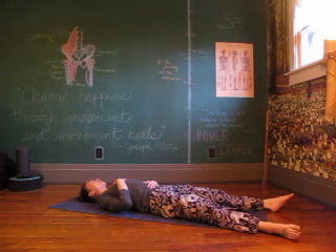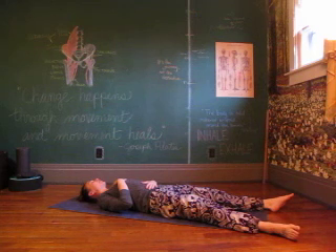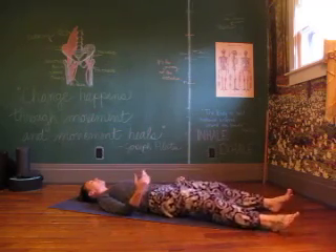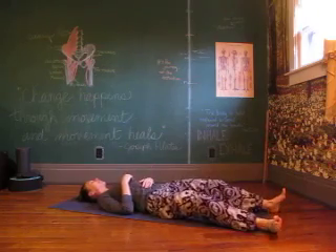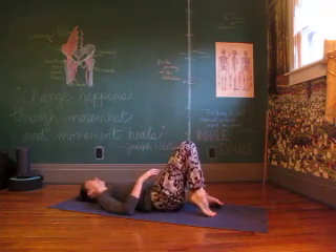The breath is nice and settled into the body. Finding your good thought for today — whatever it is, whatever you need it to be. Send it along with your breath from the tips of your toes to the crown of your head. And we find movement in the toes and fingers, wrists and ankles, knees and elbows, to the hips and shoulders, through the spine, to the head.